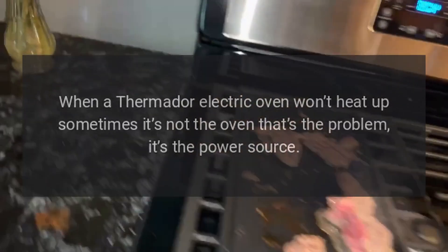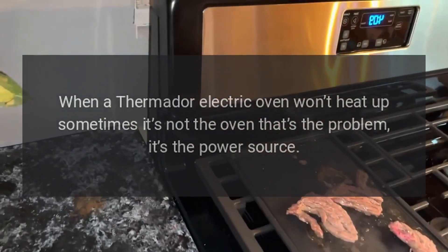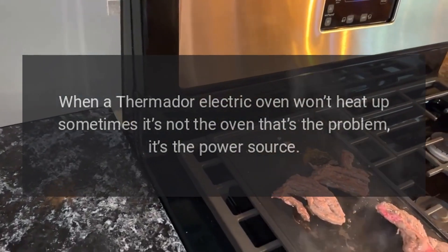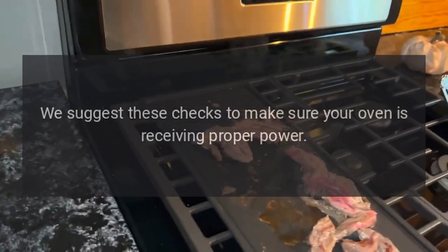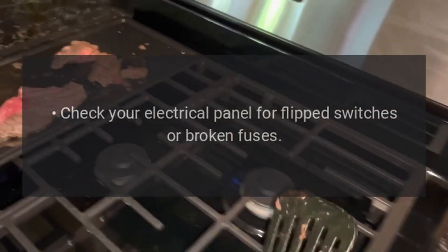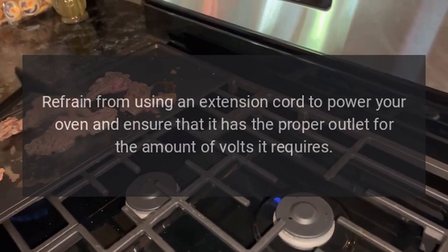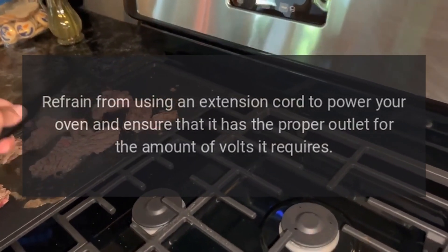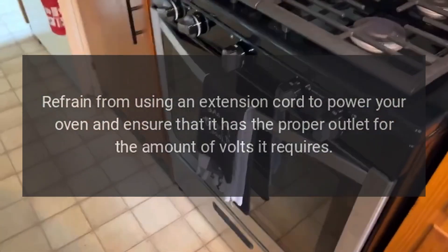Incoming power issue. When a Thermidor electric oven won't heat up, sometimes it's not the oven that's the problem — it's the power source. We suggest these checks to make sure your oven is receiving proper power: move your oven away from the wall to make sure it's plugged in, check your electrical panel for flipped switches or broken fuses, and refrain from using an extension cord to power your oven.